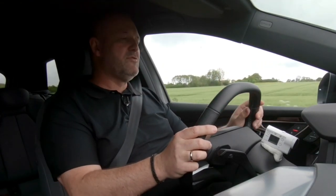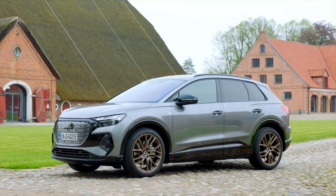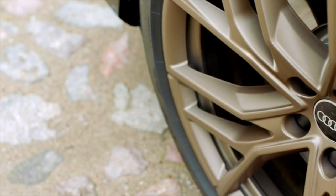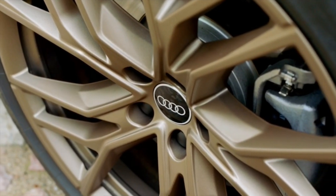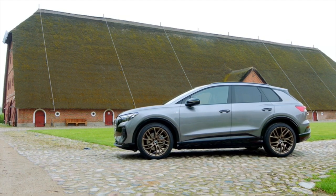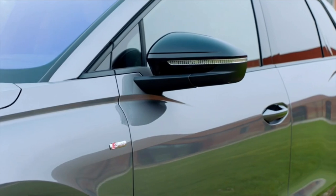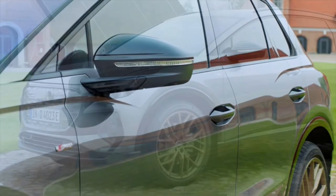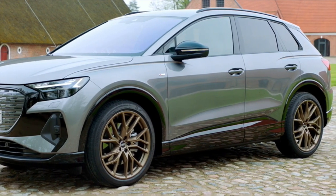On the side, the Q4's large wheels catch the eye. The base version already comes on 19-inch trims, with 20 and 21-inch alloy wheels available as options. Overall, the Q4 e-tron is 4 metres 59 long with a wheelbase of 2 metres 76. The wheel arches are strongly emphasized by distinctive lines, and together with high shoulders and a flat window graphic, this ensures a very dynamic look.